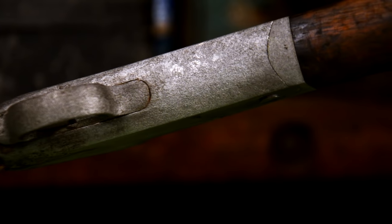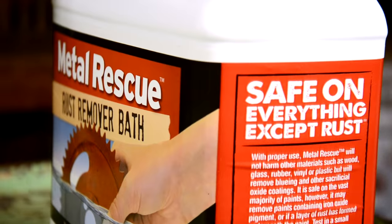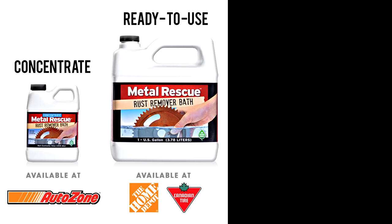Metal Rescue rust remover bath — it's safe on everything except rust. Pick a jug up at your local Home Depot, AutoZone, or Canadian Tire today. Like what you saw? Stick around, become a subscriber to our channel. Thanks for watching!